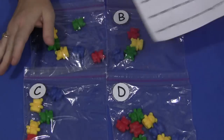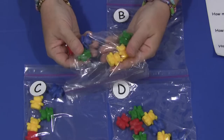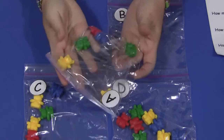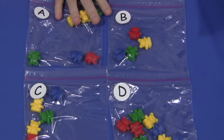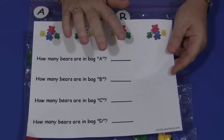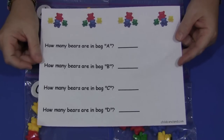What you would do with this activity is you would have the bags out — and this would be bag A. Children are free to pick up the bags, fill the bears inside, and they count the bears that are in the bags. So this one has one, two, three, four, five, six bears in it. Bag A has six bears, and they have a sheet that goes along with this that says, how many bears are in bag A? They would write six on here, and they would just go through all four of the bags, find out how many bears are in each bag, and then fill the sheet out.